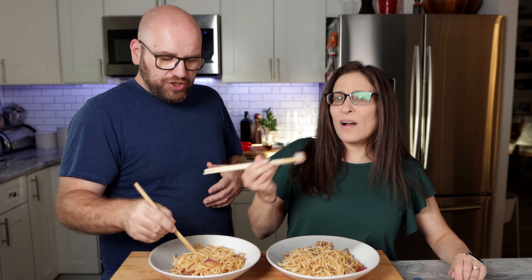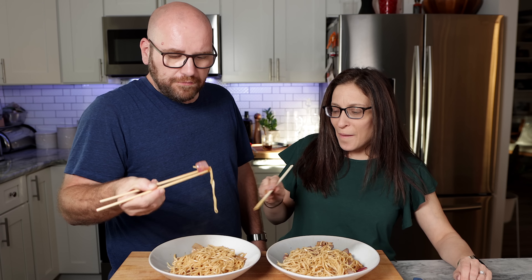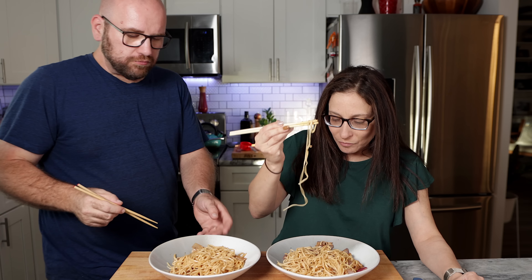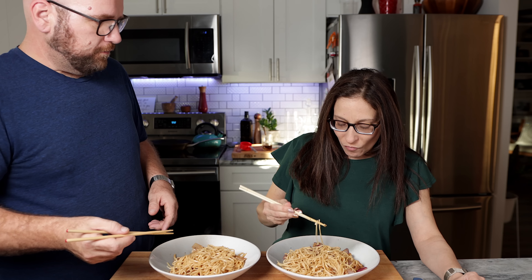Is it a win? Oh my God — this was last minute and it's like one of my favorites. It's really good. Which one do you want? I'll keep this one. Well, let's go to the table.